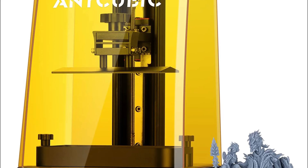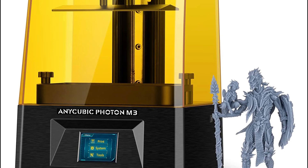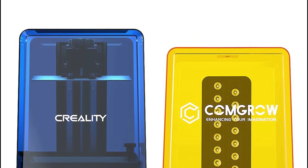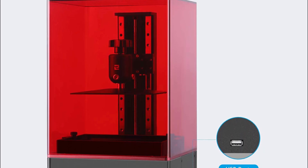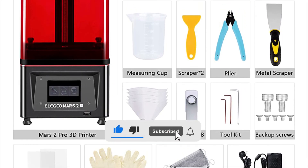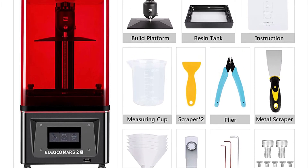That concludes our list of the 5 best resin 3D printers. For more detailed information about these products, please visit the link in the description of this video. Don't forget to like and subscribe to our channel to receive our latest videos. Thank you.